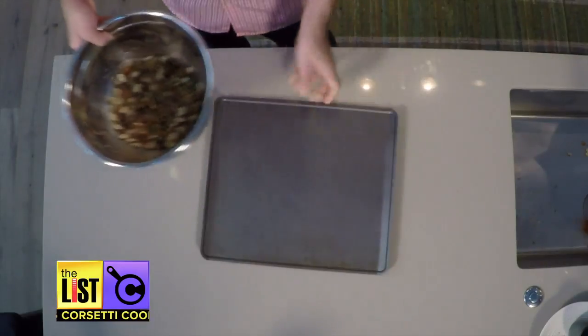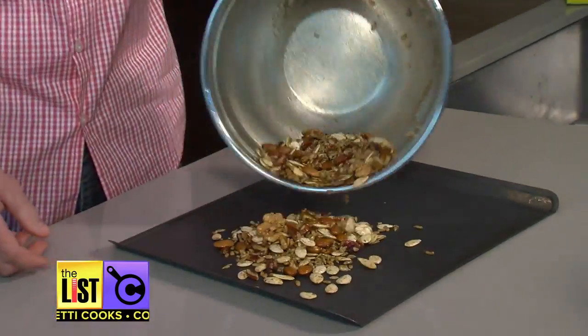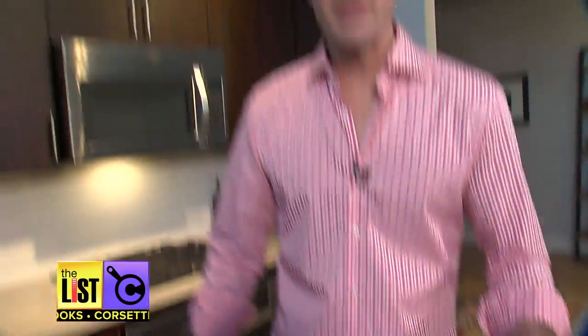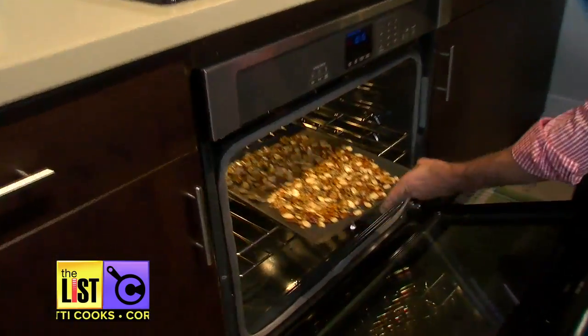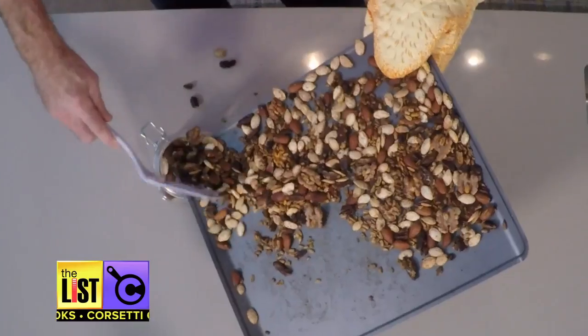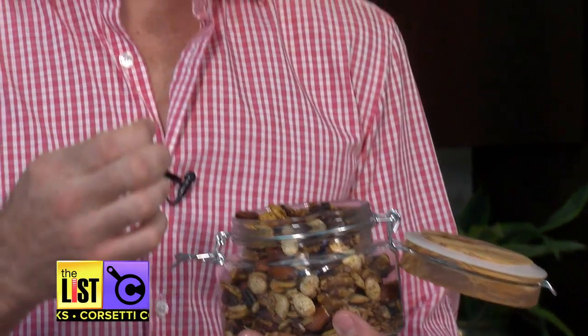Take out a baking sheet and spread them out thin. Then pop them in the oven for 15 minutes until they're toasted. After it's done, pour it out and brace yourself. Perfect — it's still warm and the pumpkin seeds are popping.